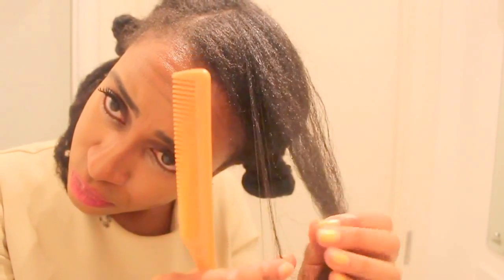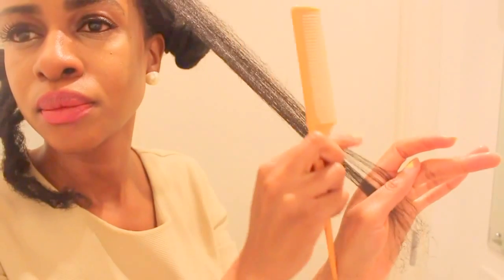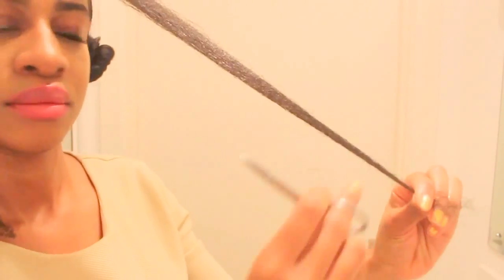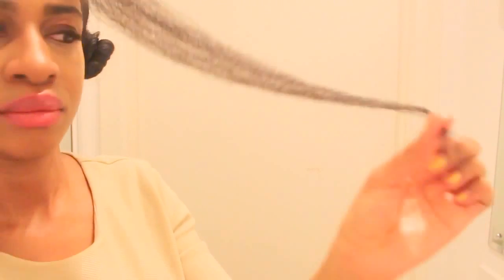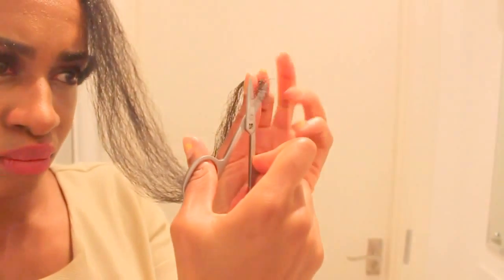I'm using a really thin teeth comb to get through the tangles and make it as straight as possible. The secret to this is combing through it straight after flat ironing it, because the hair is still warm and you're able to manipulate it. Then trim that, and that's the last section done.